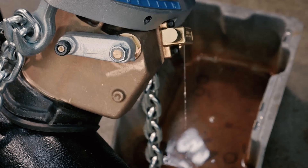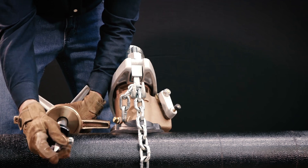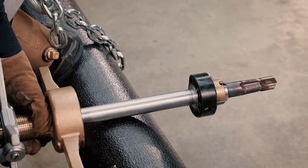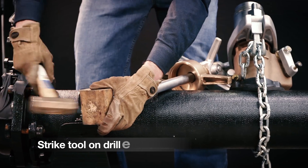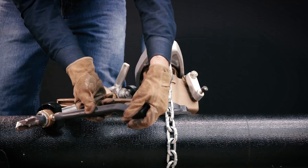Now insert the combined drill and tap into the end of the boring bar, making sure the roll pin on the tool is fully engaged in the slots on the end of the boring bar. Strike the tool on the drill end with a block of wood to be sure it fits tightly in the socket.